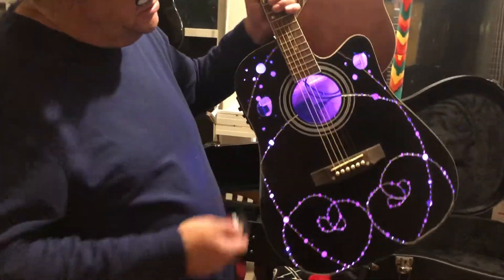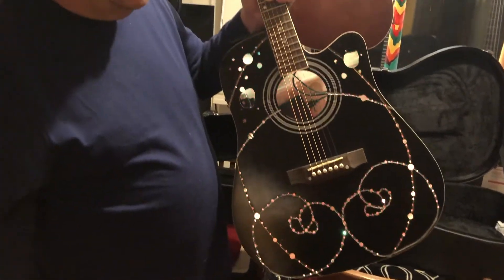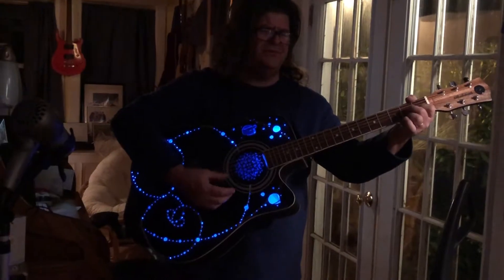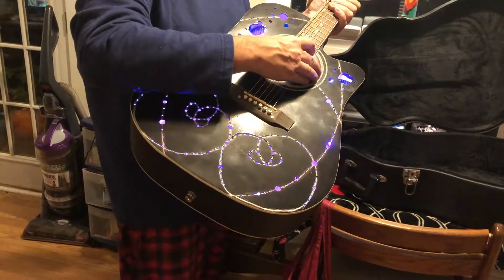There's something else you should know about this guitar — it glows in the dark, from within. Pretty cool, don't see that too often. It's also got this special sound hole cover that makes it look even more funky.